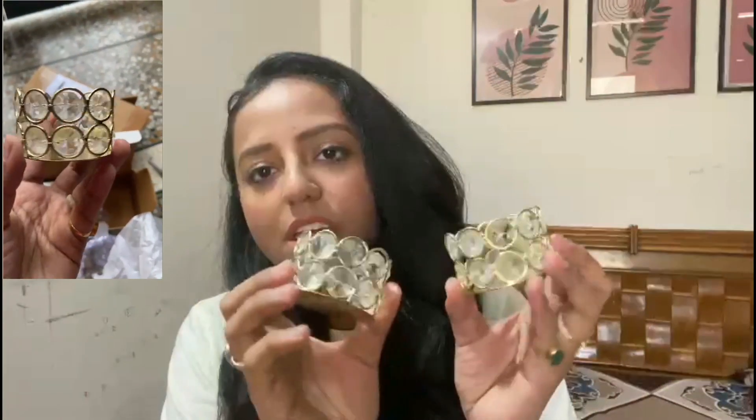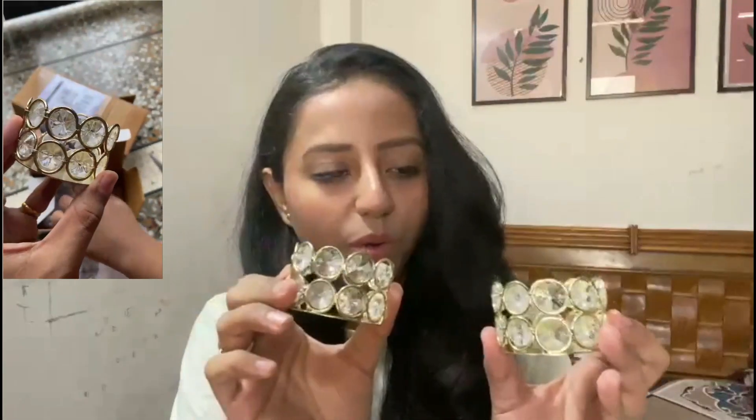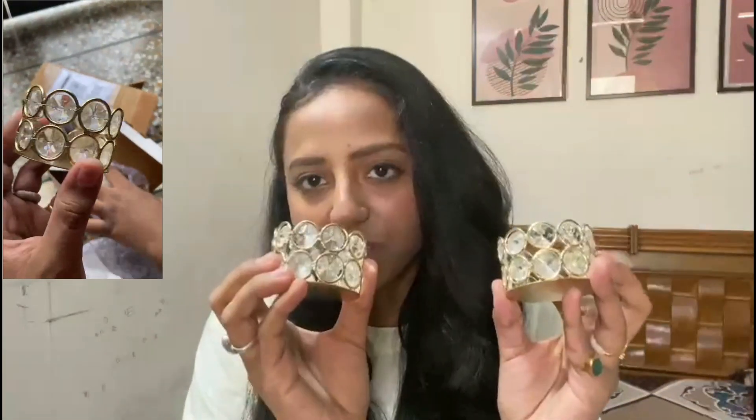The price I got was 154 rupees for a set of two tea light candle holders. I will add the product clips and codes in the description below so you can check them out and order if you like them.